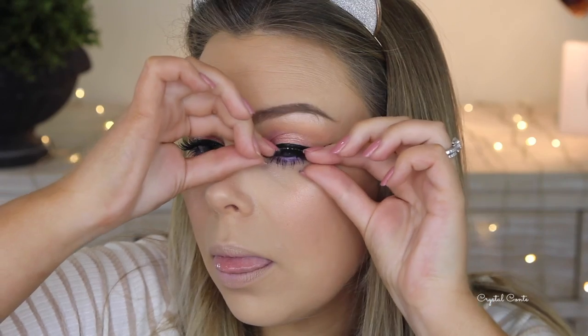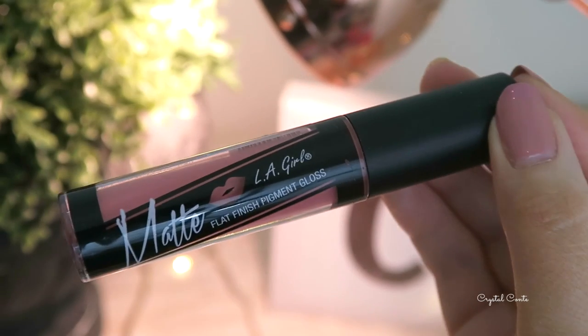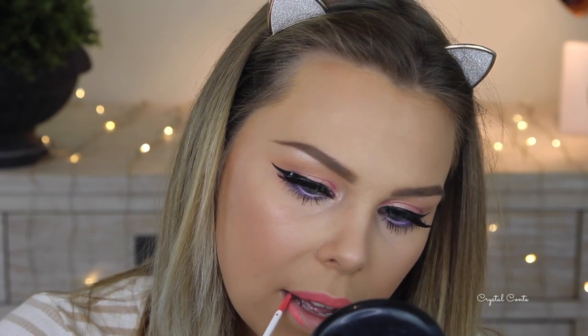I'm adding some lashes for extra volume and length — I like adding lashes especially when I'm filming, it makes the look more dramatic. I also find I need lashes whenever I wear winged liner. Now I'm going in with a bright coral lip which brings this whole look together. It may be a bit over the top for some people but this is definitely a bright summer look and I love it.